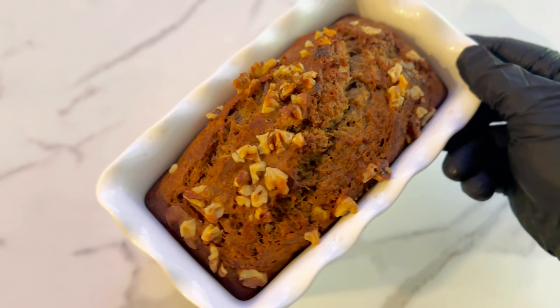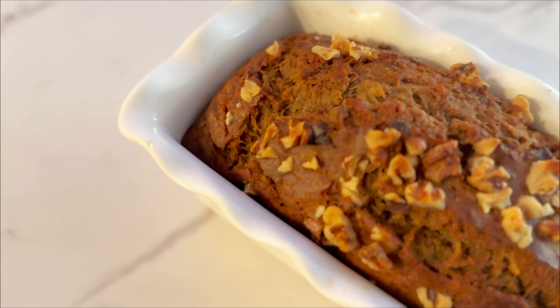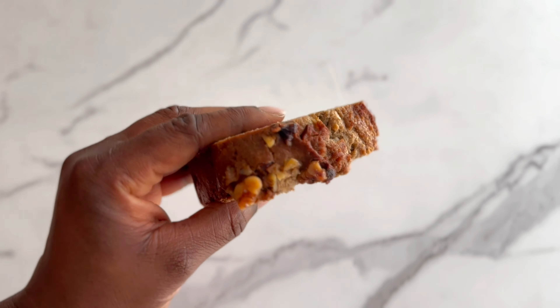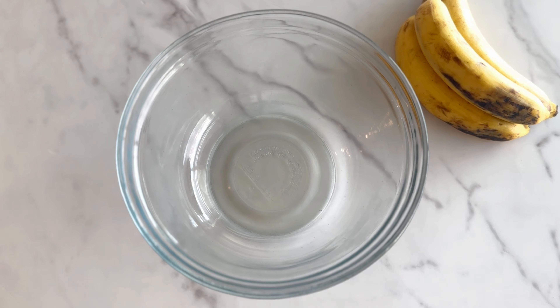Hello everyone, and thank you for stopping by. Today I'm going to be making banana bread. This is going to be one of the easiest banana bread recipes that you can try. If you want to see how I made this recipe, then please keep watching.